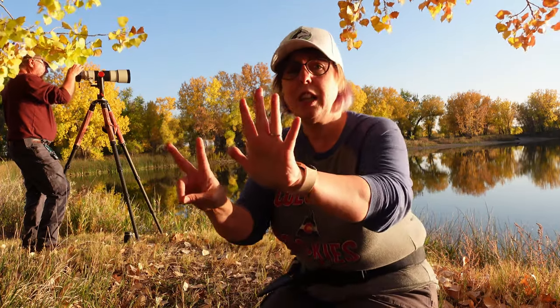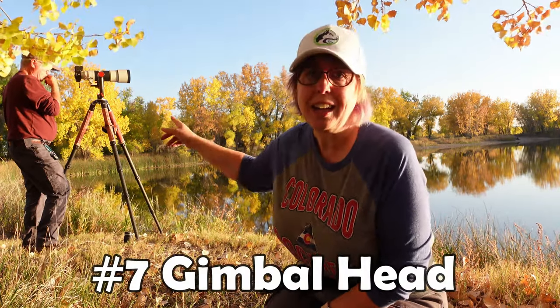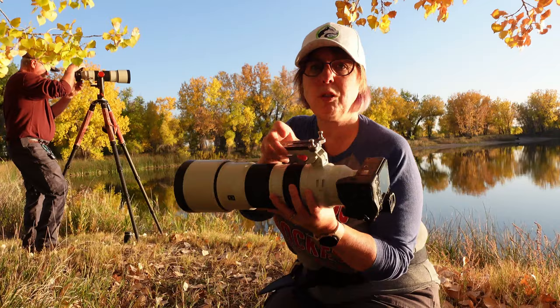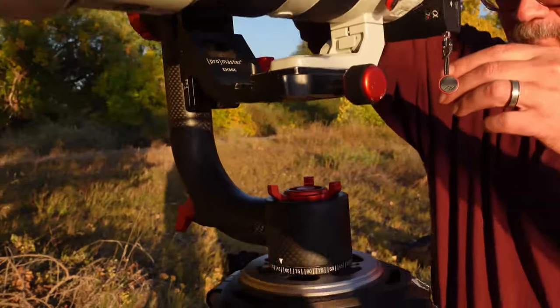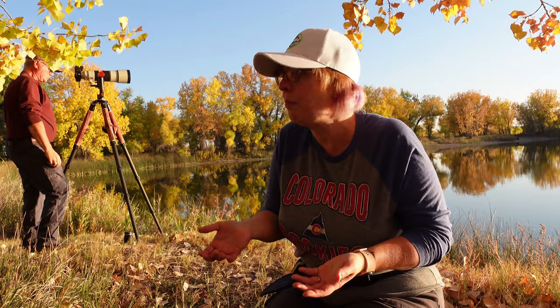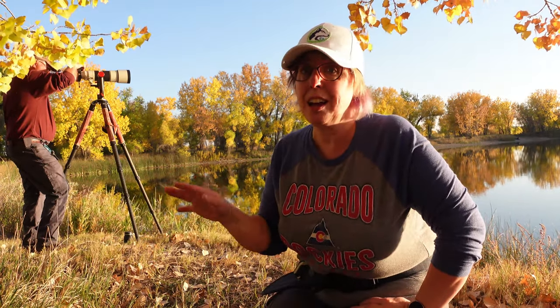Number seven — this is more an accessory for your tripod but also for your lens — is a gimbal head. We've talked about which gimbal head and tripod Steve uses. I don't use the gimbal head much, I prefer handholding, but the gimbal head is great because you get that Arca-Swiss mount for the foot and then you have much more fluid movement with the lens. A lot of wildlife photographers use a gimbal because it's heavy to hold all the time. It would also make a really nice surprise gift for someone who has everything.